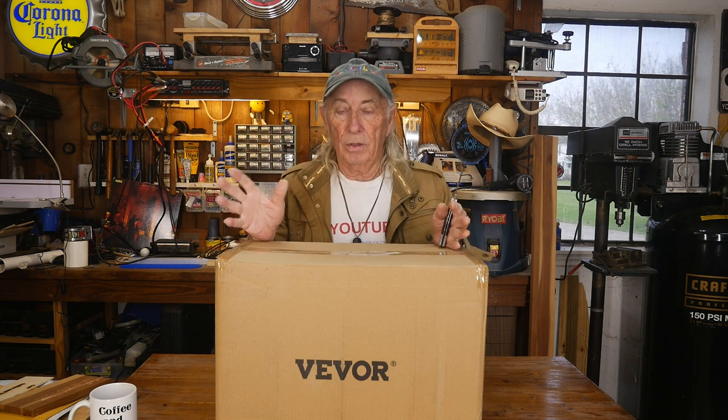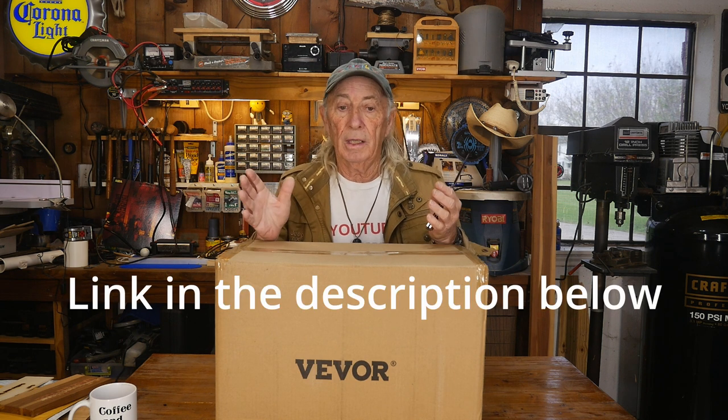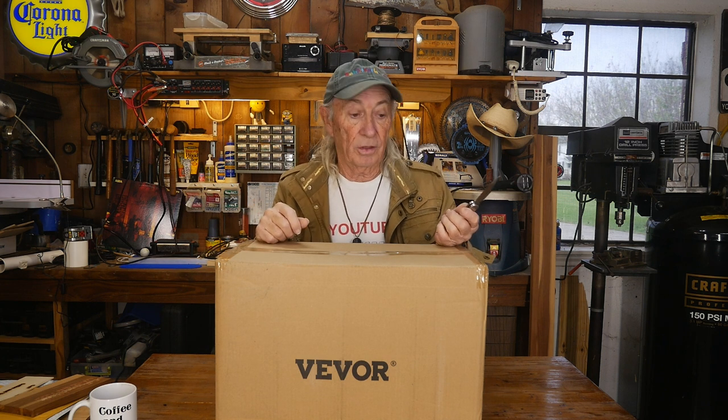Lasers are still expensive, still pricey. So the plasma cutter, at least in price range - this one's on sale, which is another reason why I'm showing it to you today - it's on sale at Vivor right now. I think you can pick this model up for about $158. And it's something that, if you have a welder and some scrap metal laying around and you want to get into some projects, or you're working on a car - especially an old car - a plasma cutter is something really, really nice to have. Let's get this out of the box so we can have a look at it.